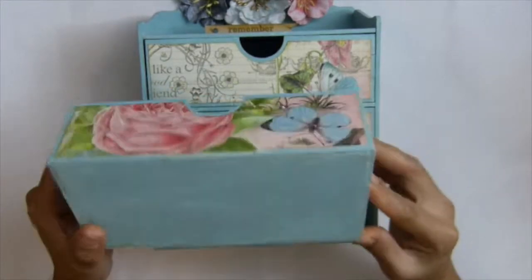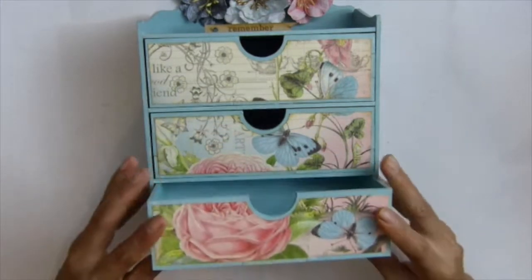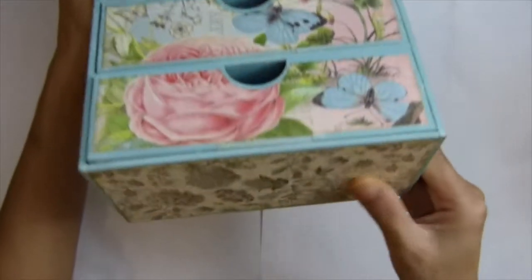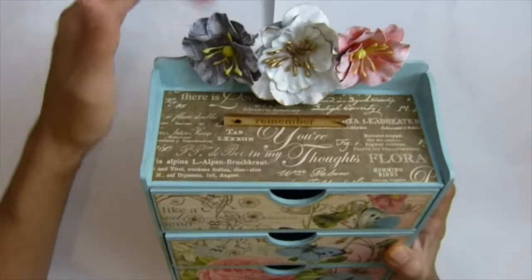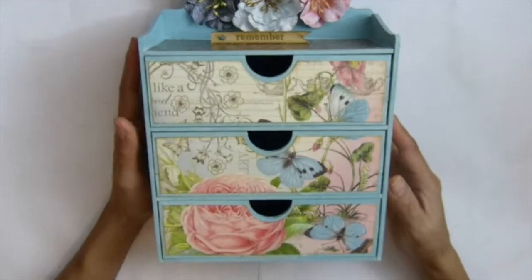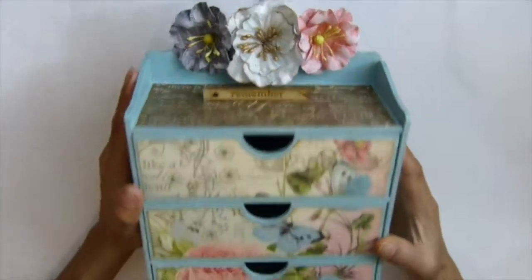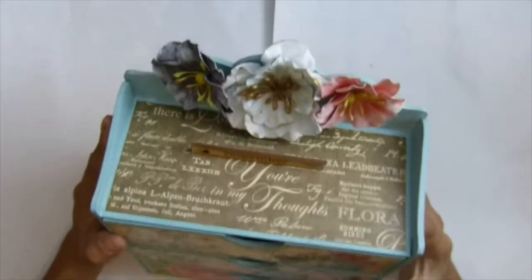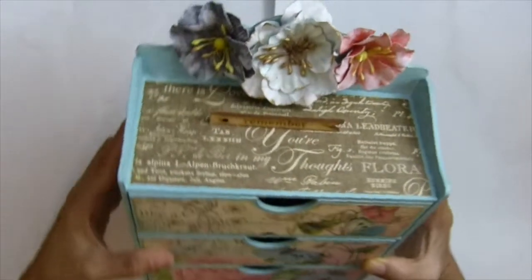Okay guys, isn't that pretty? I just love it. Let me show you. I made it really simple — I didn't do a lot of stuff over here in case I want to do a workshop. I don't think you need too much stuff going on, that takes a long time. And I used sentiment.